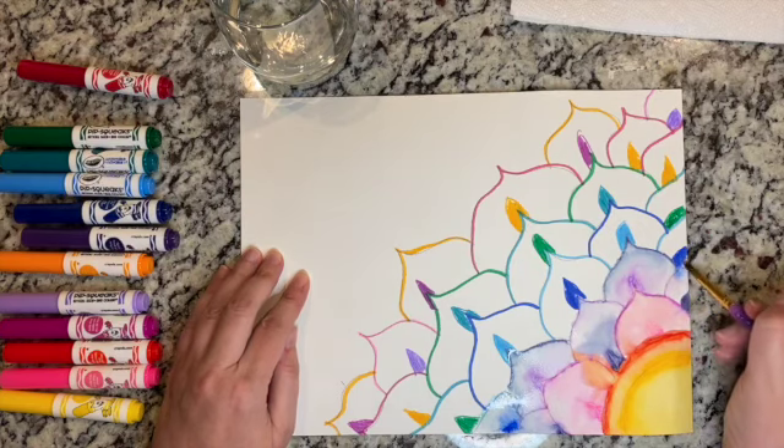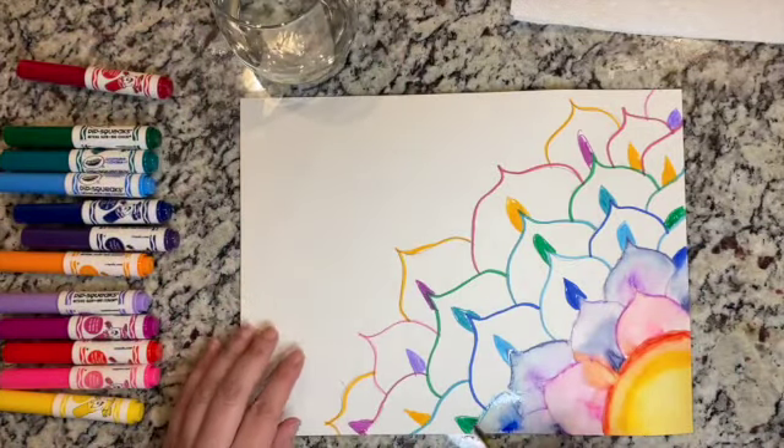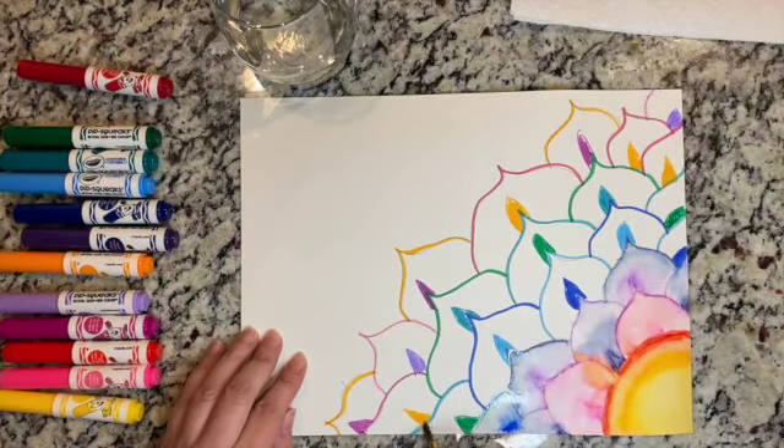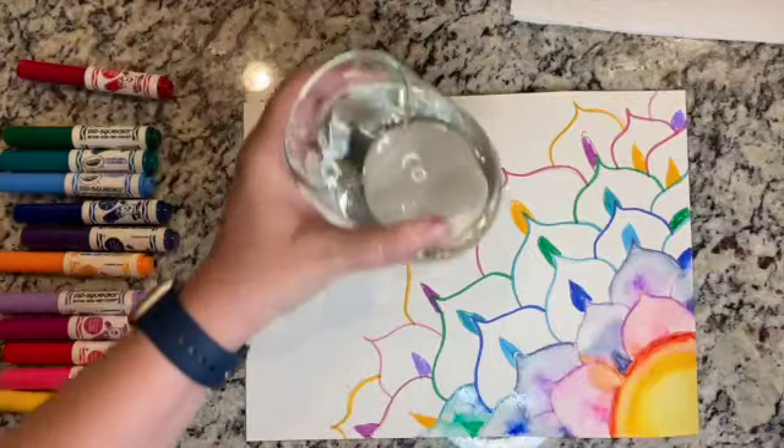I was really excited when I found this project because I know so many of you guys are going to love this one. Another nice thing about it is your water doesn't get too much paint in it, so you don't have to constantly change out your water like you do with real watercolor painting using different paints — your water stays pretty clean.